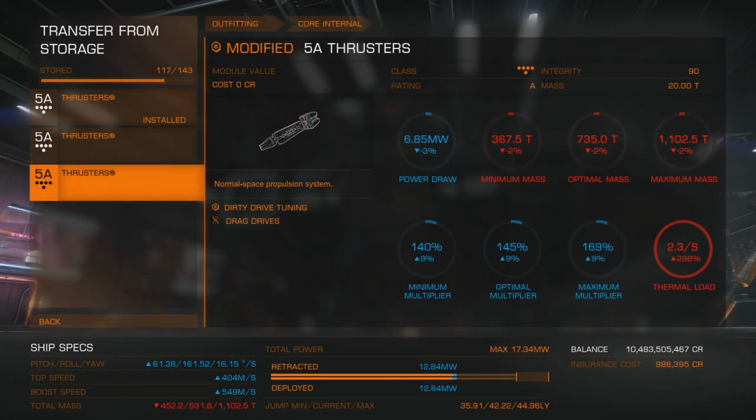Greetings. Today I will compare dirty drives vs clean drives — which one is better for silent running? There seems to be some confusion about which drives to use, so I've tested them both.